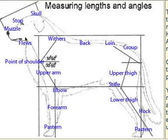I hope that helps you to identify all of these parts of your dog when you're looking at your dog and attempting to measure those angles.